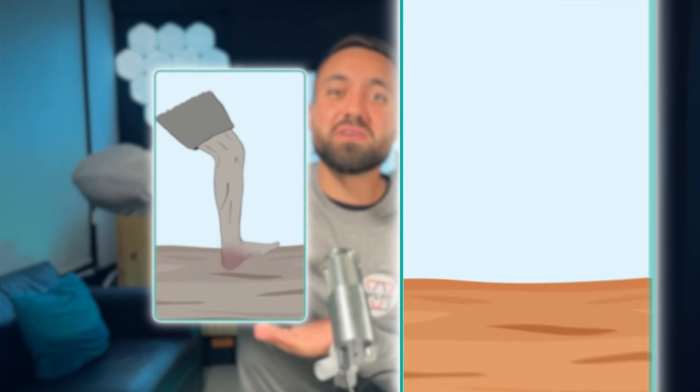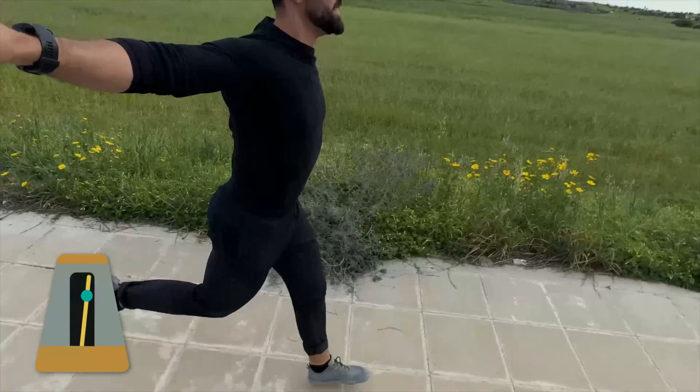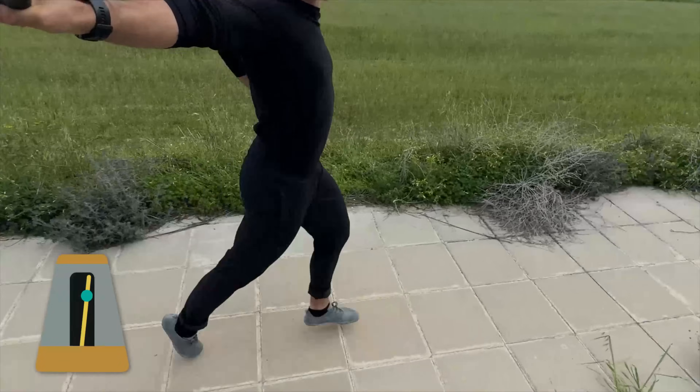Here's the easiest way to go from an overstriding heel striker to an efficient forefoot striker. Download any metronome app on your phone and set the beats per minute between 160 and 180. Then run to the beat so your cadence or steps per minute matches the metronome. This higher-than-average cadence will help shorten your stride, preventing a heel-first overstriding running pattern.